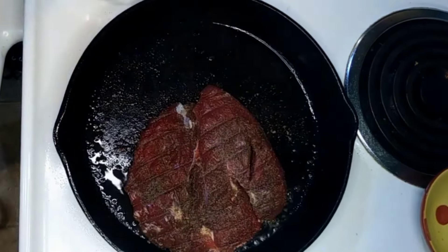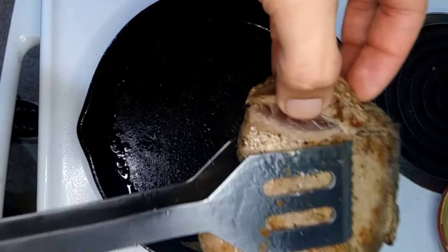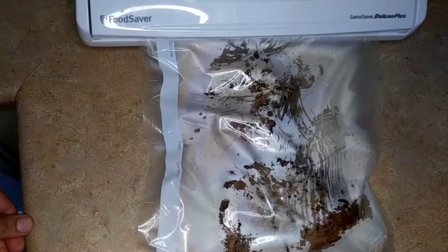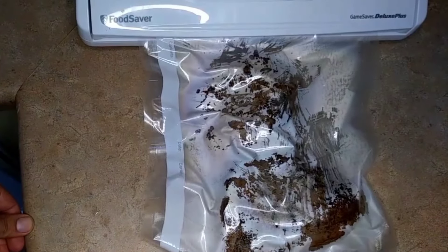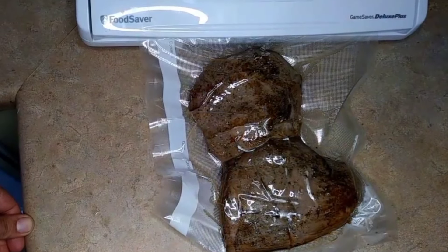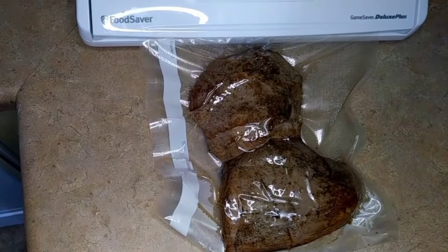As you can see, this is still very rare — I just cooked the outside. We're going to go ahead and vacuum seal up these roast steaks and get them in the Instant Pot at 129 degrees.